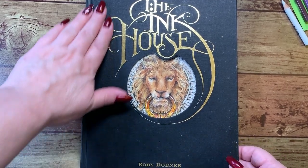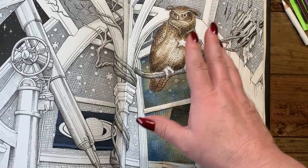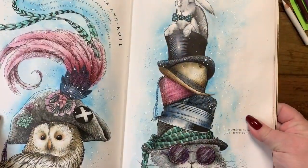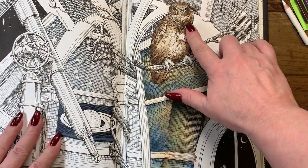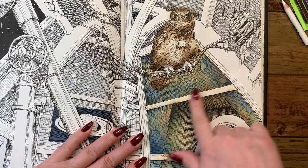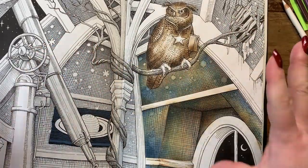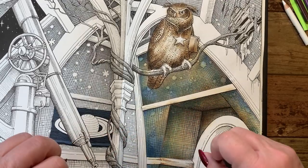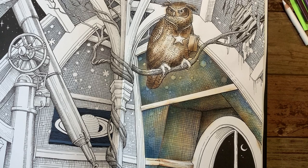Hi guys, it's me Karen and I've come to do a page in Ink House by Rory Daubner. I started this page and did the owl basically the same way I did the owl on my last page. He's done with the same Distress Ink colors, and I just darkened him up with a tiny bit more of Walnut Stain Ink around the darkest areas. I started the walls in a brown tone but then thought it would all just be a big brown page, so I added a little blue to the wall pieces. My daughter saw it and said I have to show people how I did that. It's all done in Distress Ink.